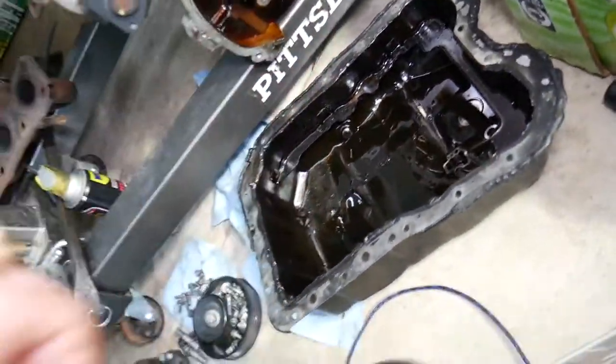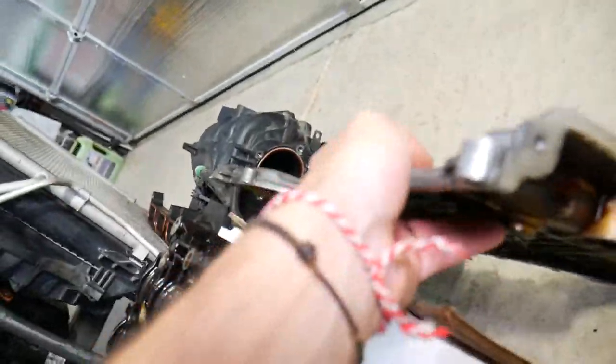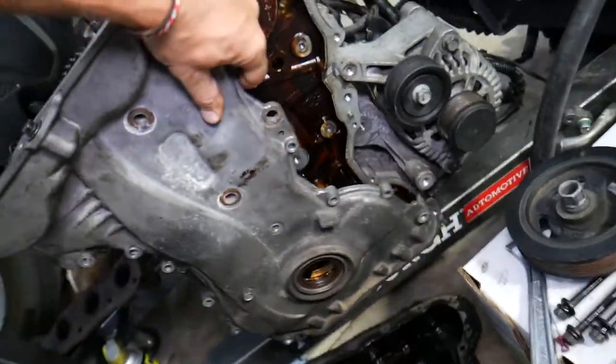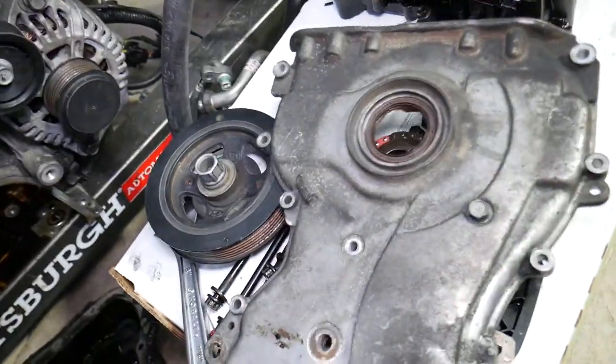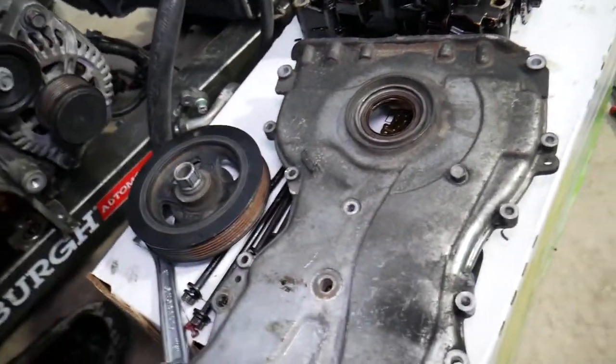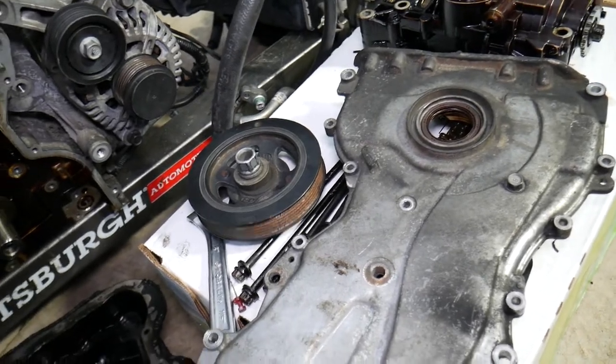Number three: the front crankshaft seal. That cover will be right here, closing the front of the engine, and the front crankshaft seal is right here. If that seal starts leaking, you'll start dripping oil — it can get on the belt as well and kind of spray everywhere.